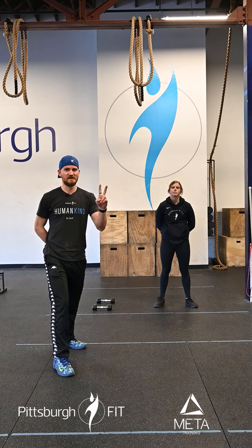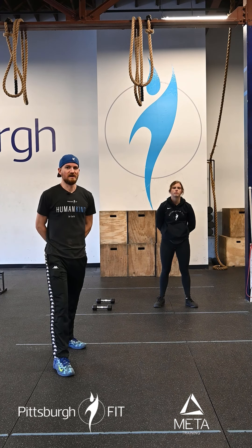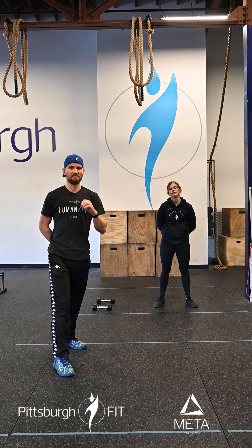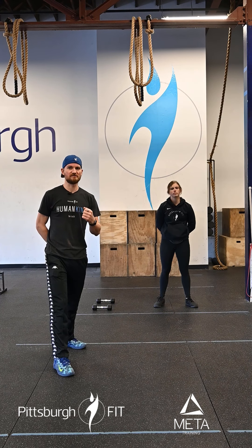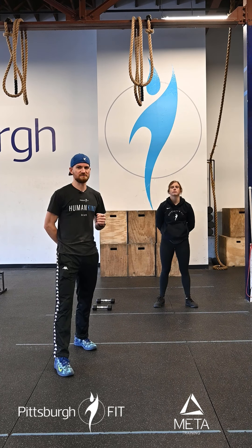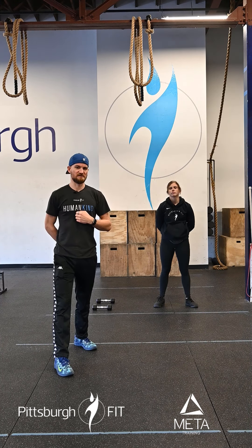We're then gonna rest two minutes after that eight minutes. The next portion is a six-minute AMRAP of the same movements, however we're decreasing the reps. So instead of doing 10, 8, 6 — we're gonna do eight dumbbell push jerks, six jumping air squats, and four deficit push-ups.